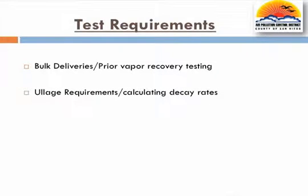At no time shall the total ullage exceed 30,000 gallons. A minimum ullage of 15% must be met in each storage tank regardless of any manifolding. For tanks less than 1,000 gallons, the ullage can be no less than 300 gallons.